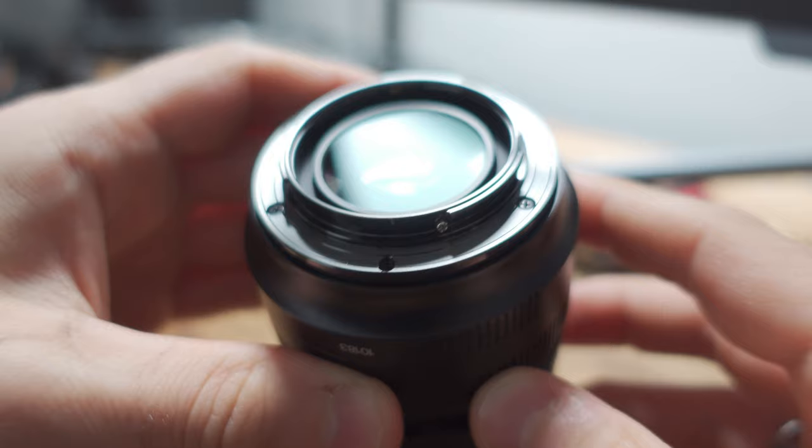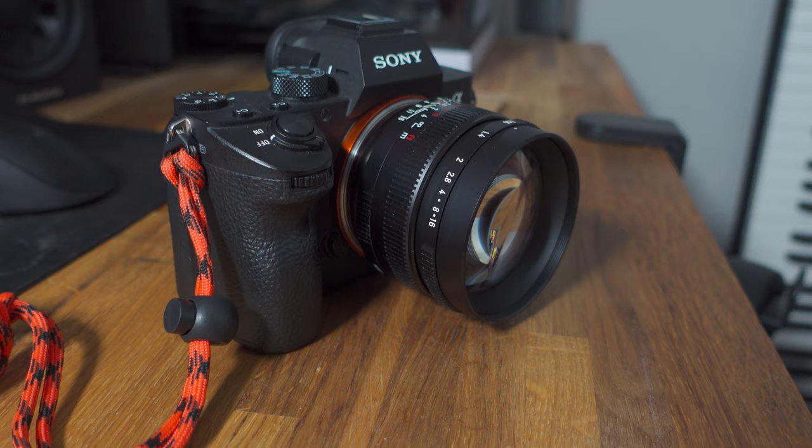The lens does feature an all-metal construction, including the lens mount, and I must say this lens is built like a tank — it feels incredibly premium. It also weighs around 416 grams, and I'm used to using really lightweight Sony lenses, so this was actually a bit of a shock to me when I first got it out of the box. This is actually a pretty hefty lens.